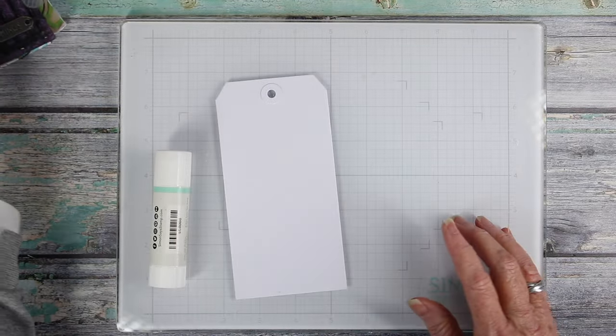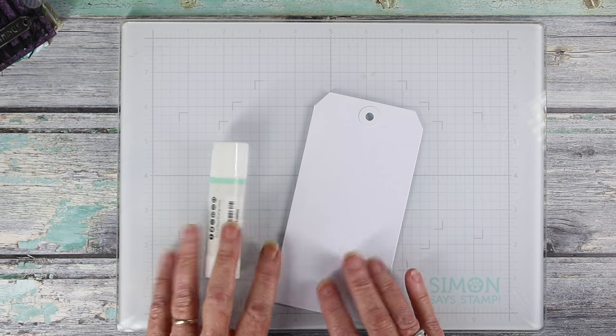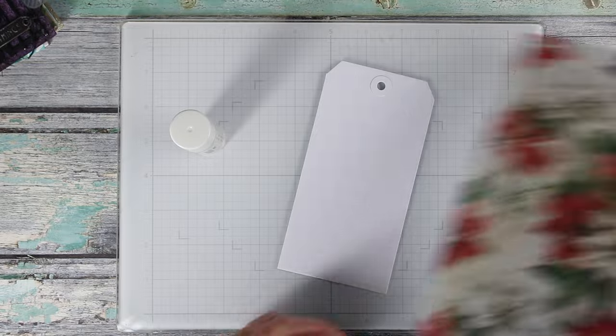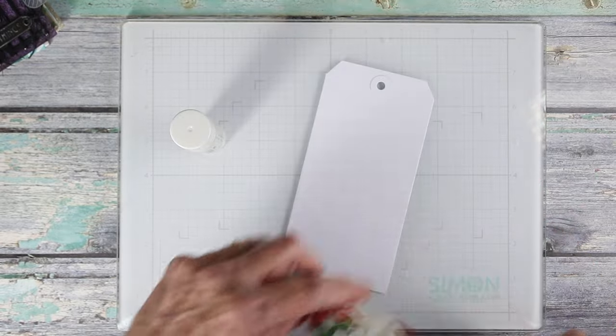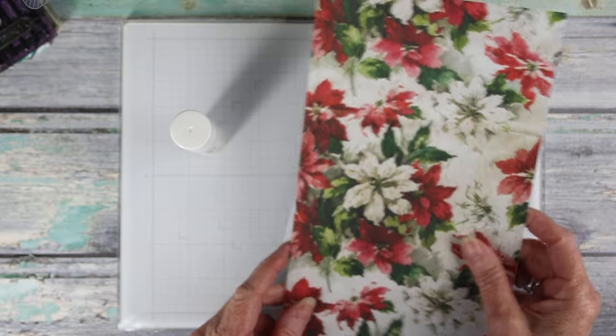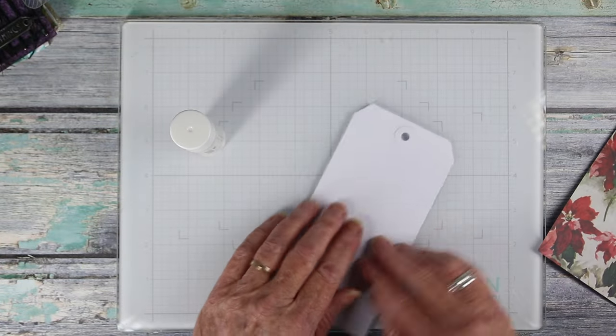I'm going to be starting off with a Dina Wakeley tag, and I'll be covering this with some paper. I've chosen the Tim Holtz 2023 Christmas Backdrops, and I've chosen this poinsettia print because it's so pretty and it has all the colors I want to go onto my tag.